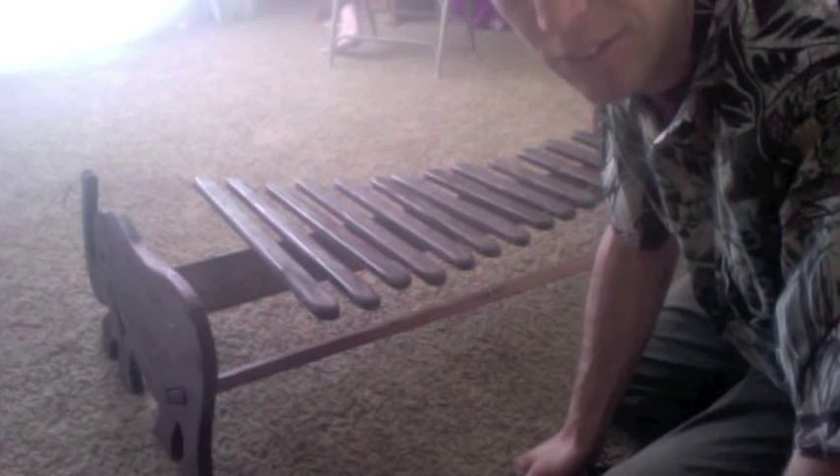This is my marimba, African marimba, which is a wood xylophone in an African style.